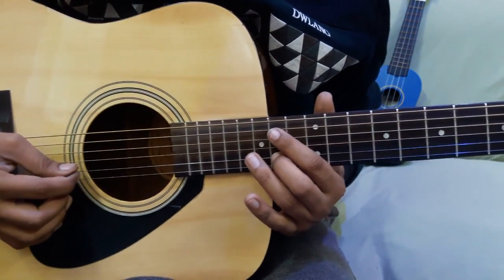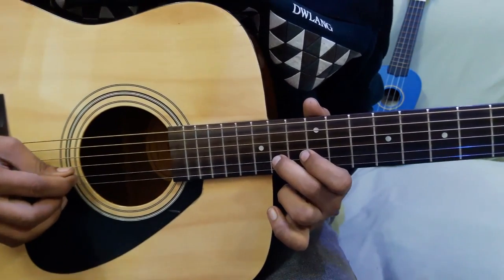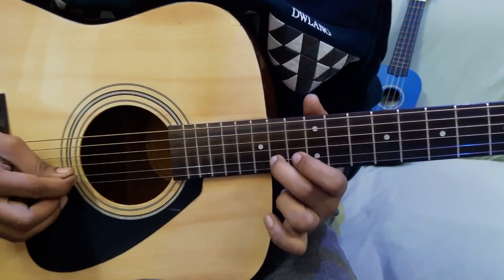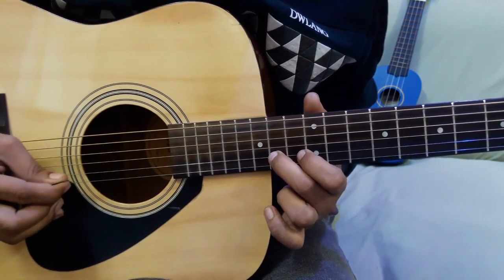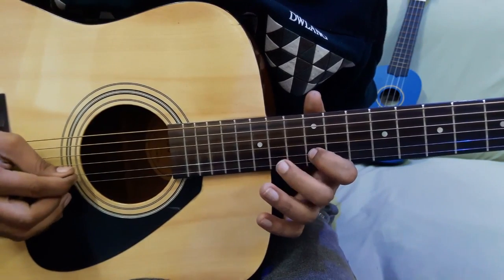Last string section: we will start with the 14th fret, slide with 14th fret on 2nd string, then 14th fret on 2nd string, then 12th fret on 2nd string.